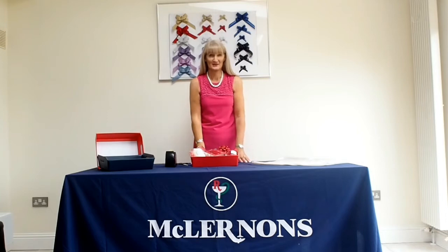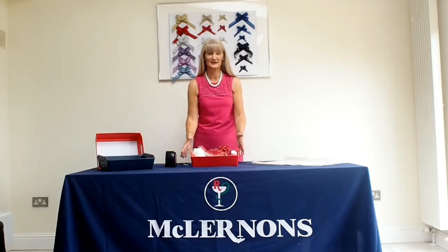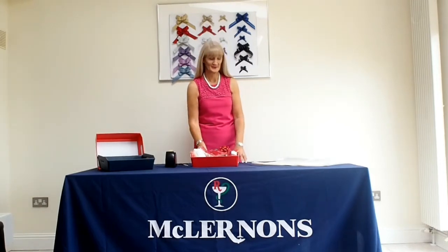Hello, my name is Inet from Salad Learnings and today we are going to show you how to pack a medium hamper basket in less than a minute.